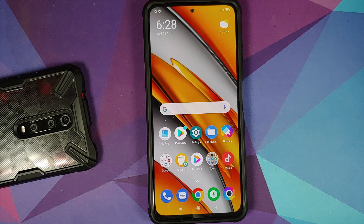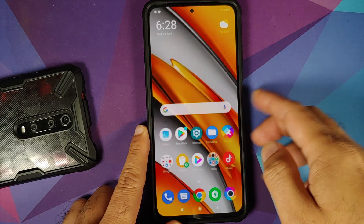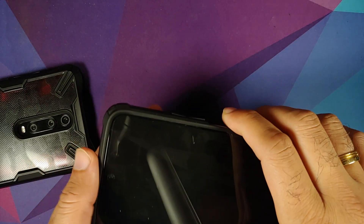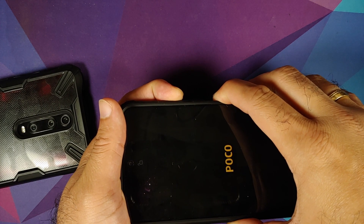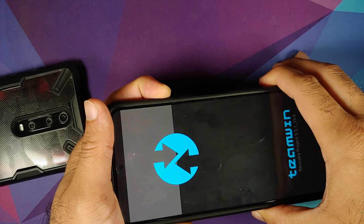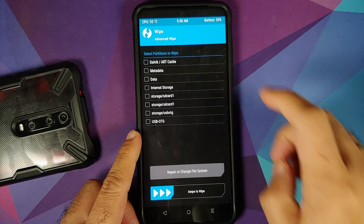Once you have removed all accounts and security measures, reboot your device once. We are doing this because we are going from one ROM to another and we don't want you locked out of your device. Now boot into TWRP: turn off your device and press and hold Power and Volume Up together until you see the recovery logo, or let go of the power button once you feel the vibration.